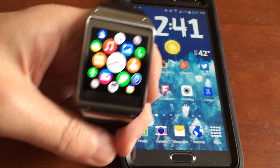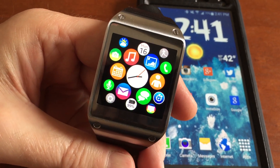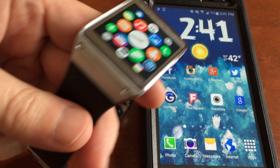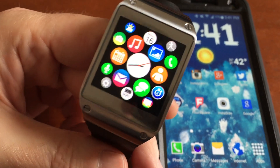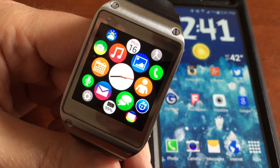Hey everybody, it's Steve. I just want to talk about this watch face that I got a couple days ago. Now, I have the original Samsung Galaxy Gear, as you can see, and let me just say, I love this smart watch.